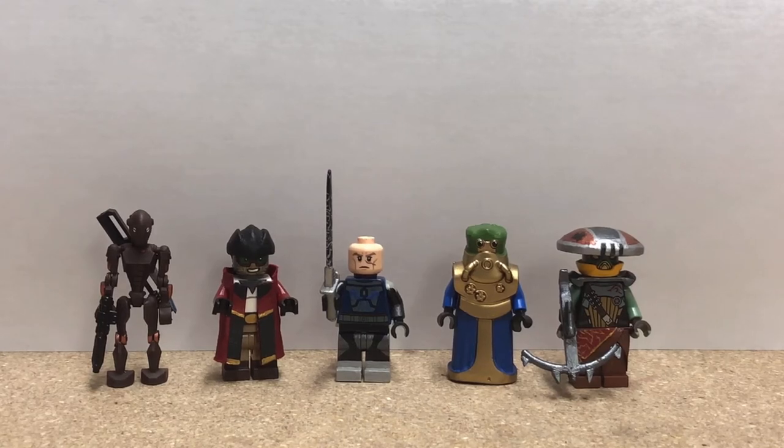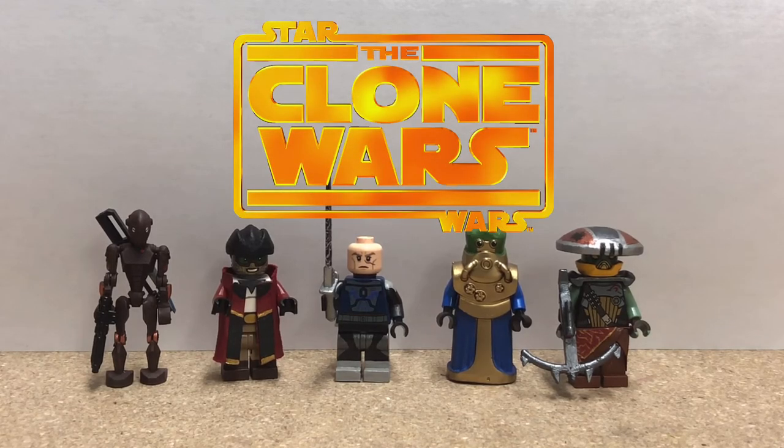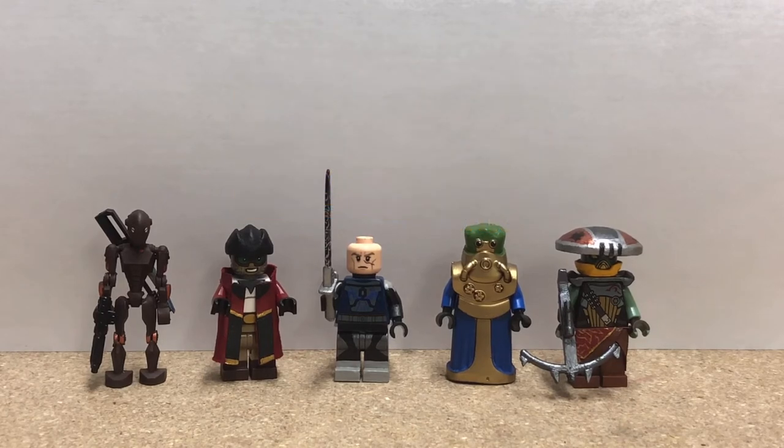Hey guys, what's up? Today we're doing another Fig Barf episode on five figures from Star Wars: The Clone Wars. The Clone Wars was easily one of my favorite shows growing up, and it still is to this day. I thought I would do five figures from the series for five characters that I absolutely love — from left to right: a Commando droid, Hondo Onaka, Pre Vizsla, Watt Tambor, and Embo. Most of these guys were painted, with a couple parts from official LEGO sets. But without further ado, let's get into this.